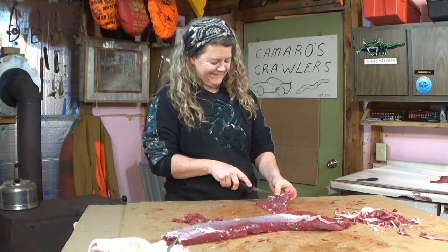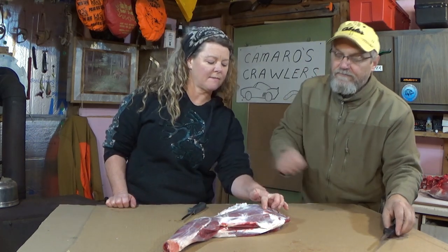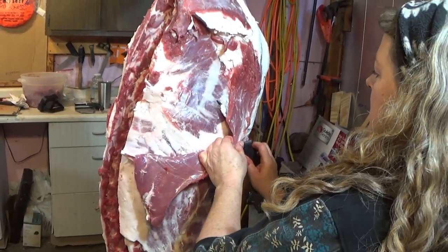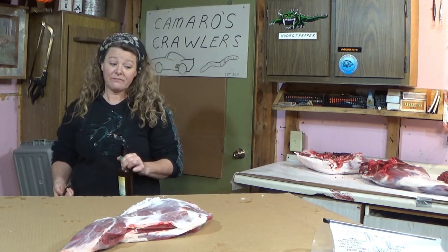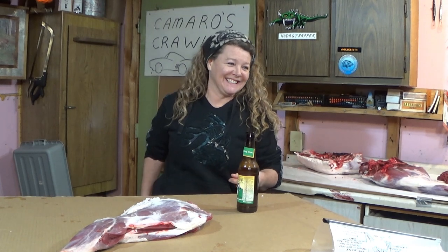This video is not meant to be an instructional video on how to cut up a deer — this video is meant to be more of an inspirational video. This video is meant to show that an amateur can cut up a deer and the basics of it might be a lot easier than you think. My wife doesn't know what all the cuts of meat are called and she doesn't know exactly how all the bone structure sits, but that doesn't mean that she can't cut up her own deer. We will give you some basic guidelines on what are some good options for the different parts of the deer, and we're going to try to keep it fun.